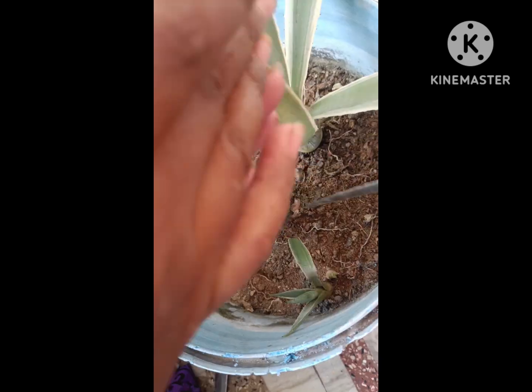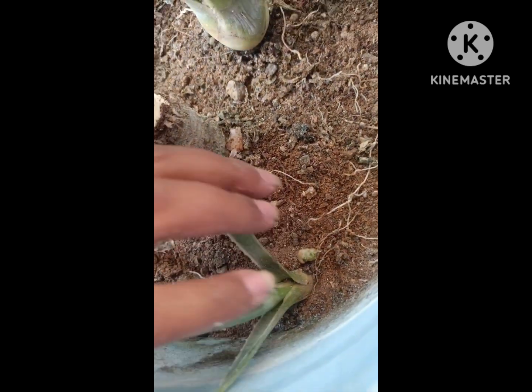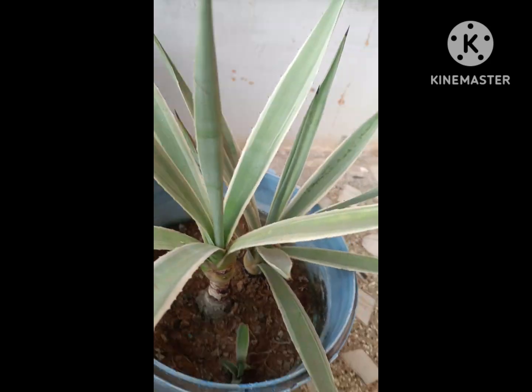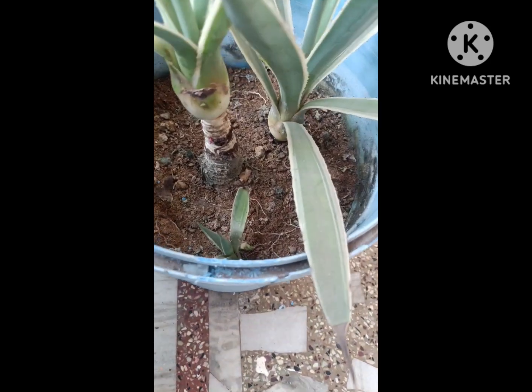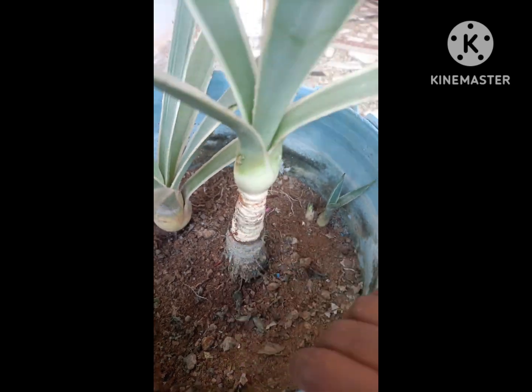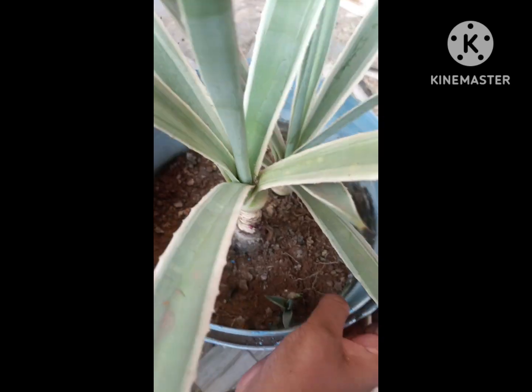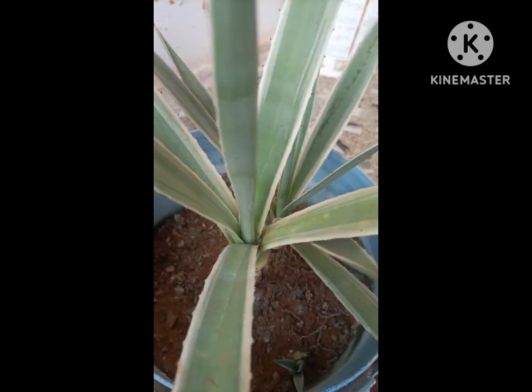Here you can see two plantlets — one a little bigger and one smaller. After clearing, you can see there are small pink roots. Maybe from these, new plantlets may rise.